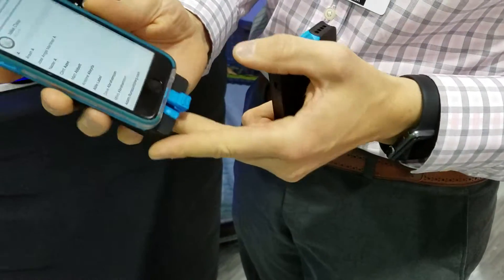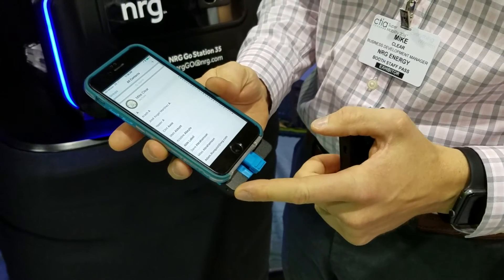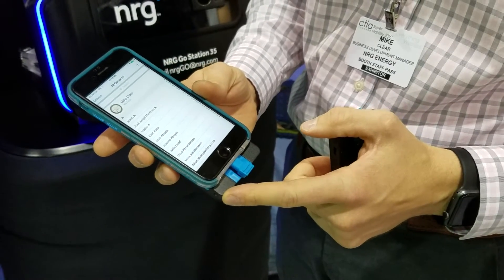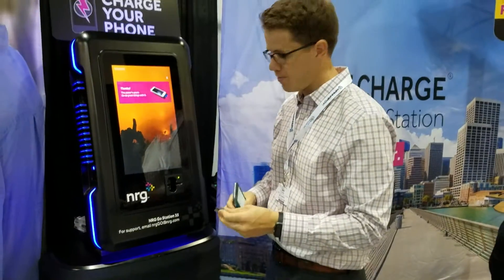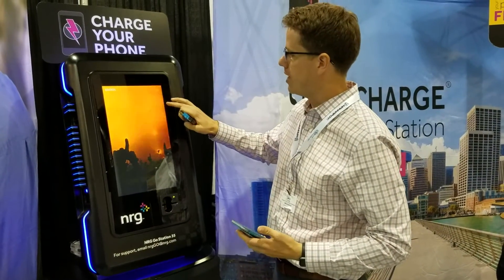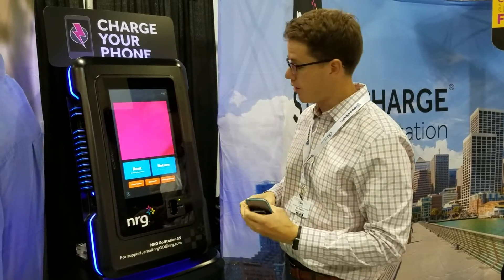Once it's connected to the phone, it'll actually provide about one and a half charges to an iPhone 6. iPhone 6 Plus is about one full charge. And once the guest is done with the battery, they can simply return it to any Energent Go station — it doesn't have to be the same one they started from.